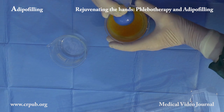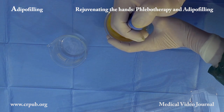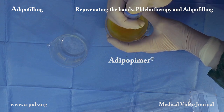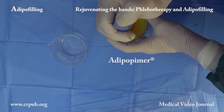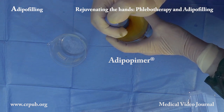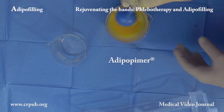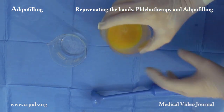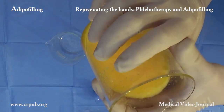The cap is removed from the adipopima and the bell-end of the device is immersed into the washed lipoaspirate. The aspiration vortex created by the adipopima fragments the lobules in a few seconds, producing the suspension to be used in volumetric adipofilling.